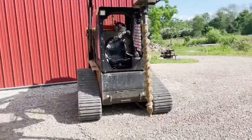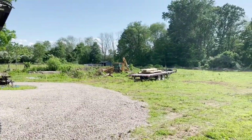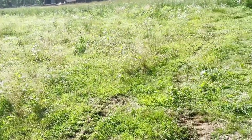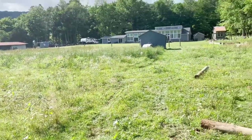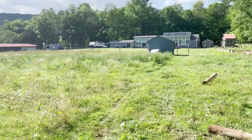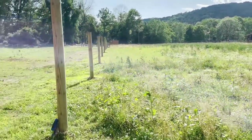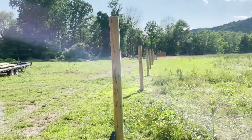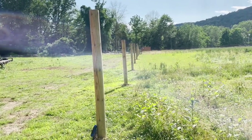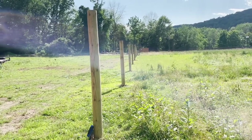Then I'll walk the mini-excavator over to the trailer, pick up a couple of posts, walk on over here, and drop one by each one of those little circles that I've drilled. Then we'll pick them up, put them in the holes, and finally come back with the post-pounder on the back of our tractor and pound them into the ground. These guys right in front of me have just been placed with the excavator, and now the last step is to pound them down another couple feet with the post-pounder.